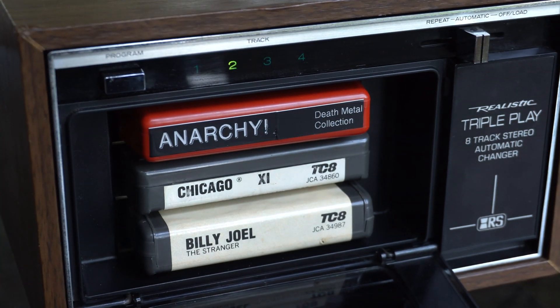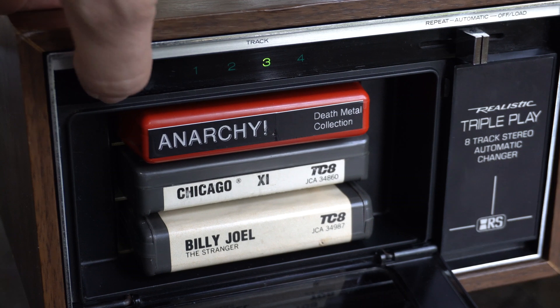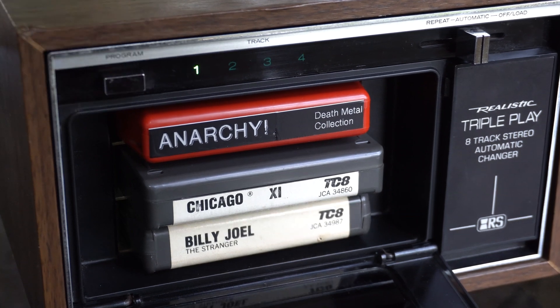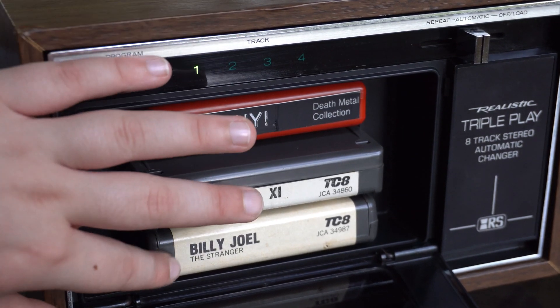There's a hidden message in our 8-tracks — we have ACB Memphis, like our channel. But anyway, as you click through the things and get to the end of one tape, it automatically kicks out that tape and goes to the next tape. And if you let this thing run, it will just run forever. That's kind of cool.